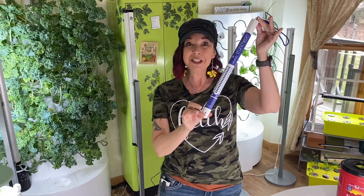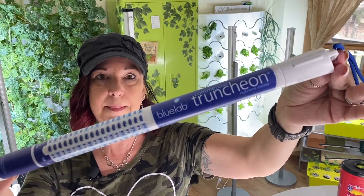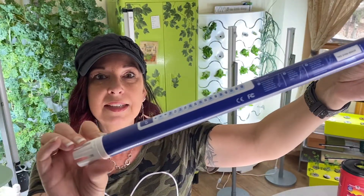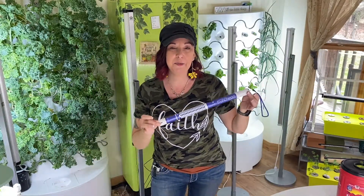So what is this product? It is a Truncheon. Bluelab is a really cool company that makes some of the highest rated products on the market when it comes to hydroponics.